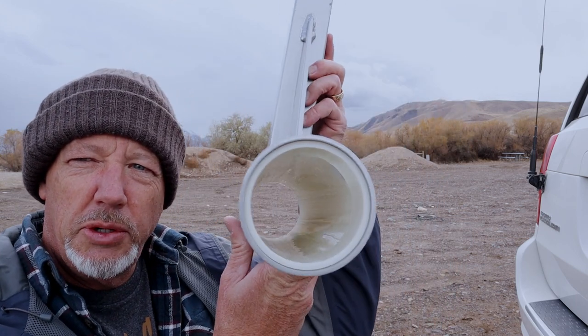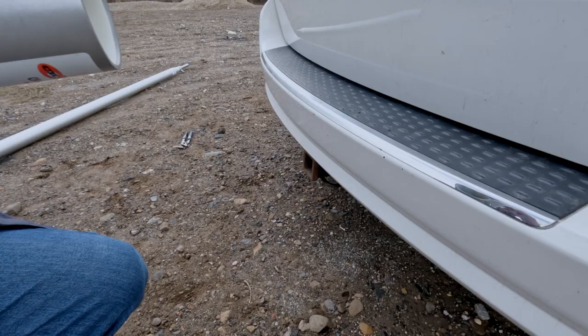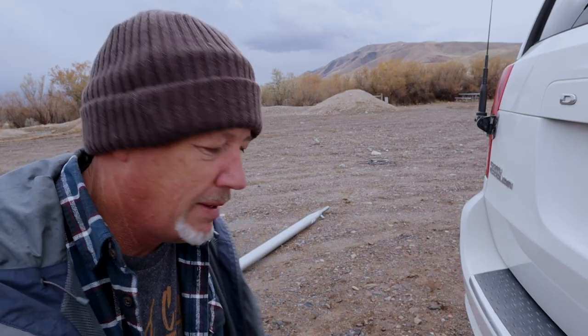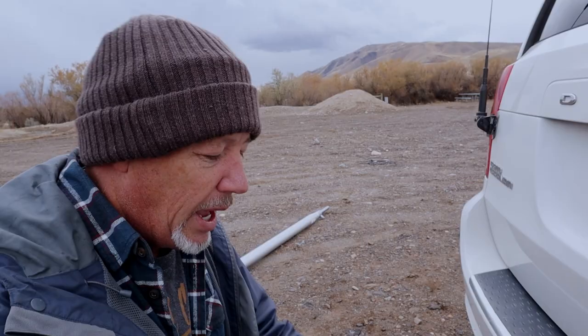I saved the best mount for last — this is the receiver hitch mount. Almost any tow vehicle or vehicle with a trailer hitch receiver, this mount will fit into. It's as simple as sliding it in and putting the mast on. The receiver hitch mount is an aluminum tube with a nylon-style sleeve inside and a reinforced bracket, plus the hole for your hitch pin. What's nice is it fits every receiver since they're all the same standard size, but what I've discovered is they're not all a perfect fit. I've tried this on my camper, truck, and minivan, and they all fit just a little bit different — and you get some wiggle.